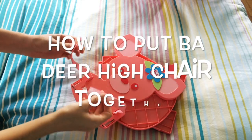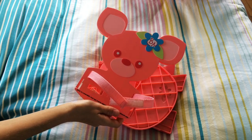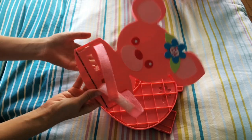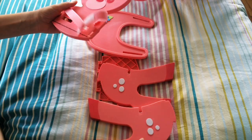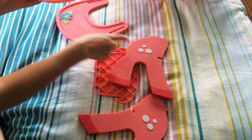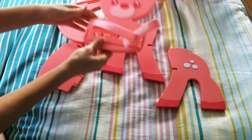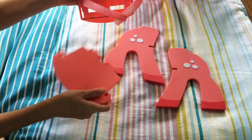Hi guys, this is a video of how to put together this Baby Alive chair, mainly for those who are going to buy it from me so you're not confused when you get it. There are five parts to it: here's the legs, the tray — the tray is easy — this is the back, and this is the seat.